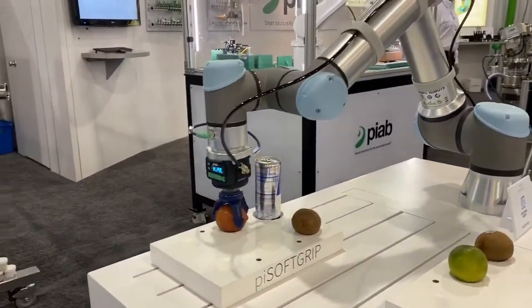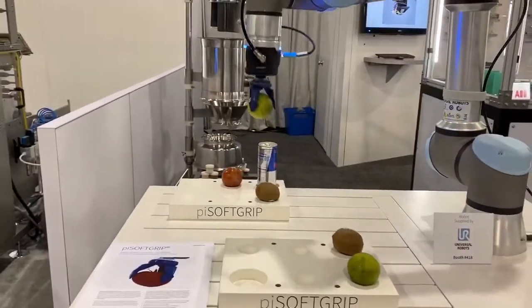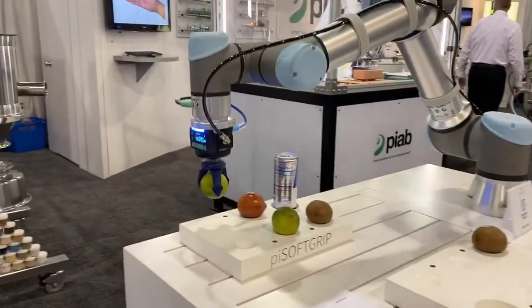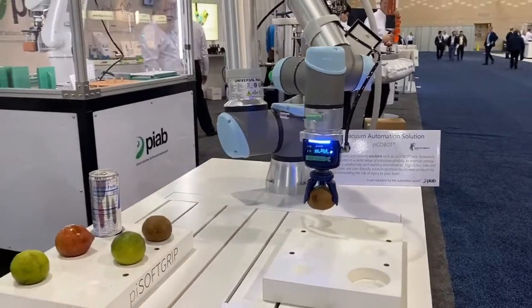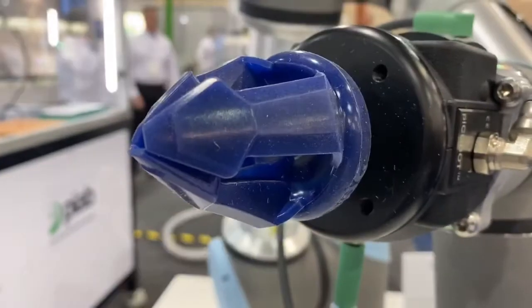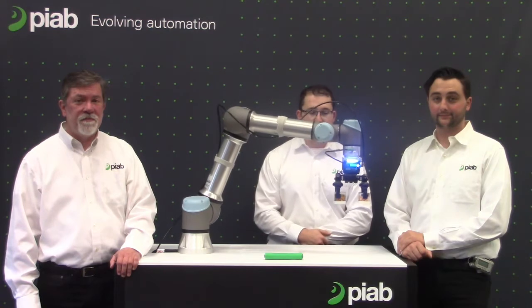Hi, I'm Jameson. So there you saw a demonstration of the PyCobot with our PySoftGrip technology, but more on that later. Now we'll go into the features of the PyCobot.